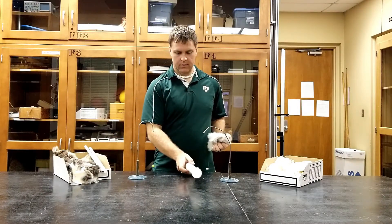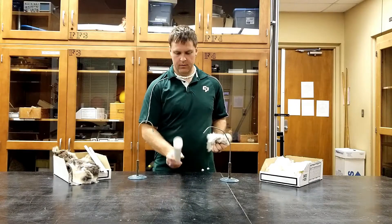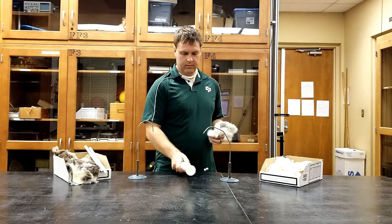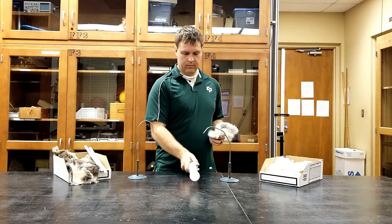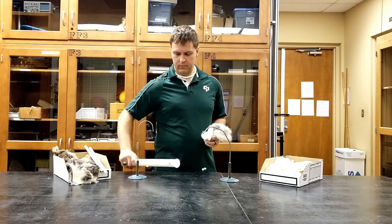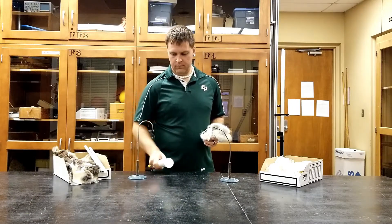Once the pith balls are charged, you can use them to show a couple of different electrostatic interactions: repulsion, if you use the same charged rod, as we'll see here with these two, or attraction if you use your opposite charged rod. It doesn't matter whether you're using the one stand or the two stand.